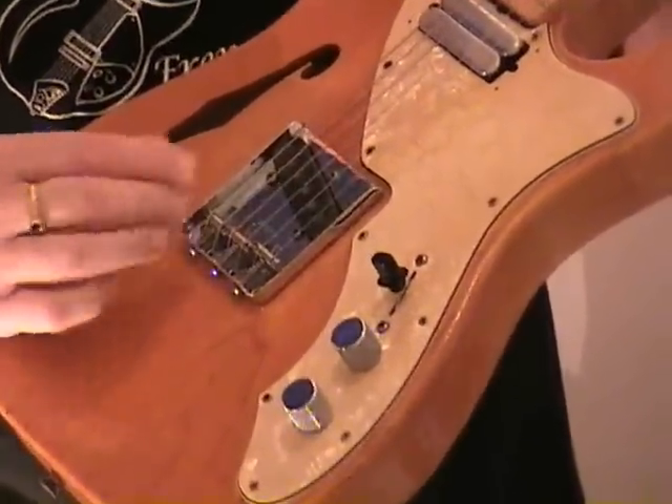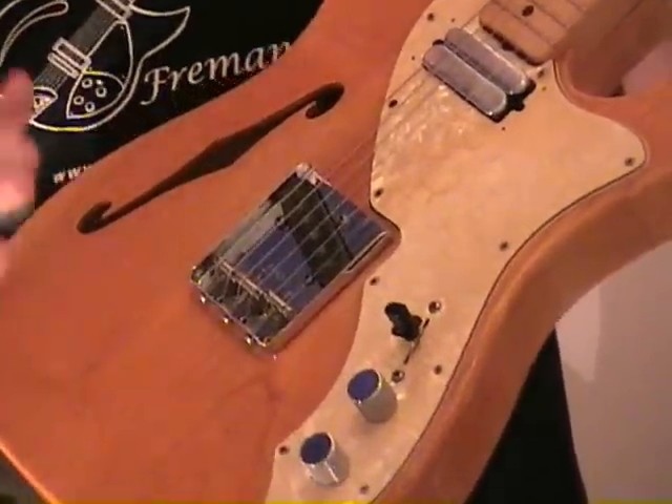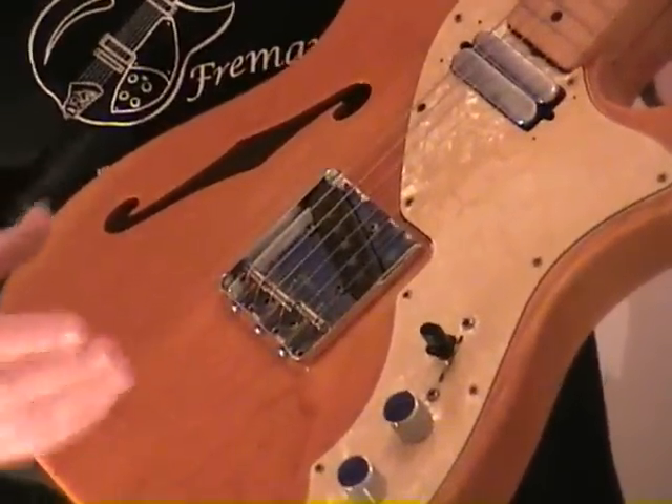The bridge here is a Fender bridge, but not original to this particular guitar. It doesn't have the patent number or anything like that on it — it's just basically a new replacement one.